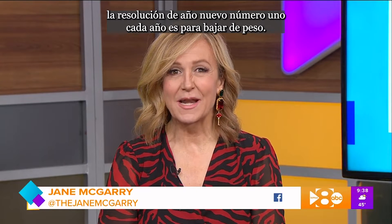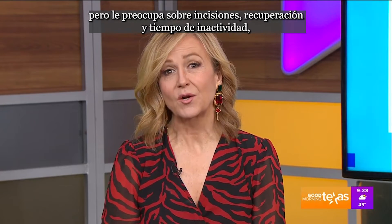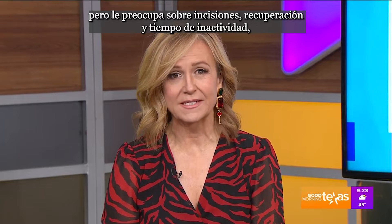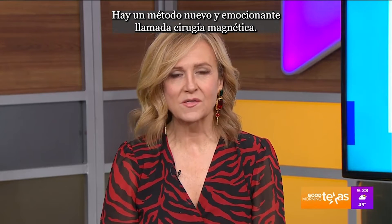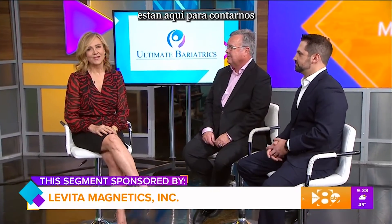It doesn't come as any surprise to know the number one New Year's resolution every single year is to lose weight. If you've considered weight loss surgery but are concerned about incisions, recovery, and downtime, worry no more. There's an exciting new method called magnetic surgery, and Dr. Adam Smith and Dr. Richard Novak from Ultimate Bariatrics in Fort Worth are here to tell us about it.